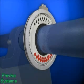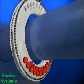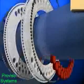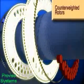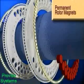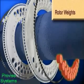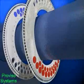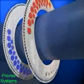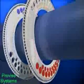Inside the balancer assembly there are two counterweighted rings called rotor assemblies. Each counterweighted rotor assembly is comprised of a number of permanent rotor magnets and balance weights. These two counterweighted rotor assemblies can rotate independently either clockwise or counterclockwise within the balancer assembly.